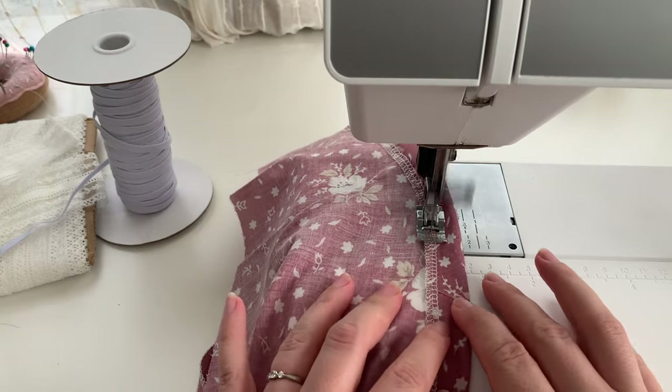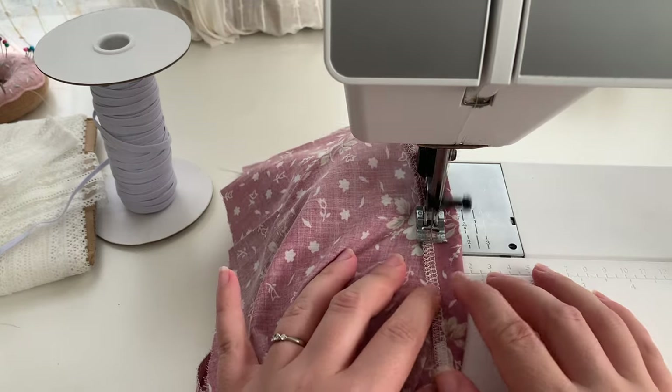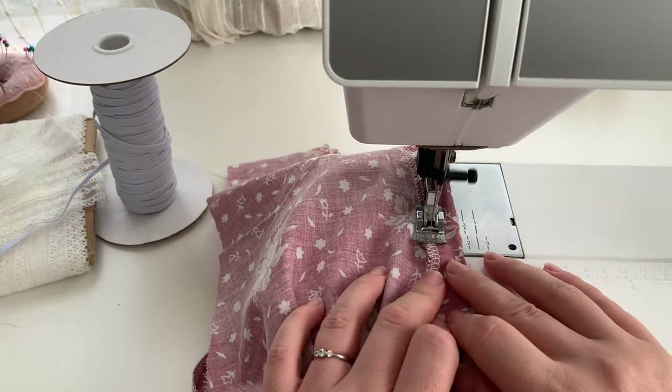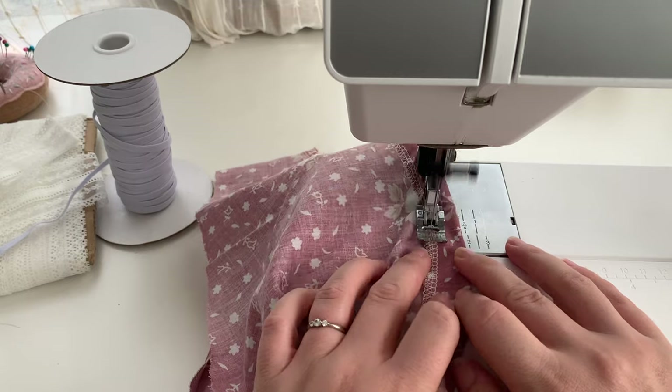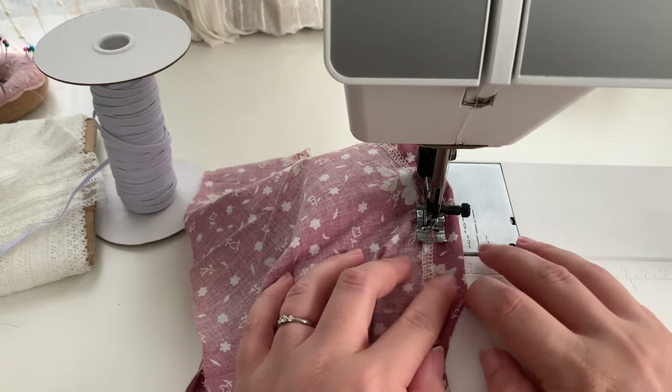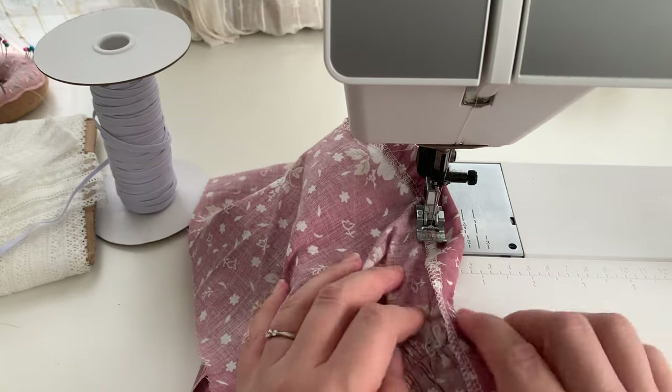This does get tricky because it's such a wide hem. If you're really struggling, you could always run a row of basting stitches along that upper edge and as you're going around these curves you can pull on the bobbin thread of that basting stitch and it will help you ease that curved hem.